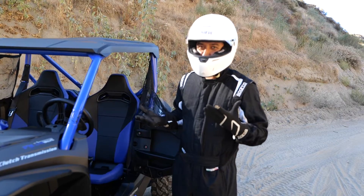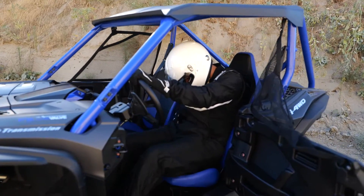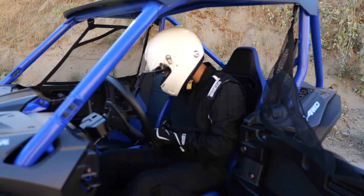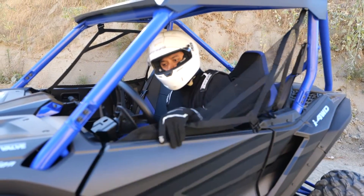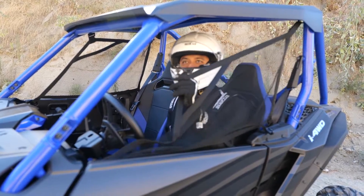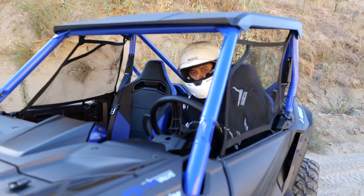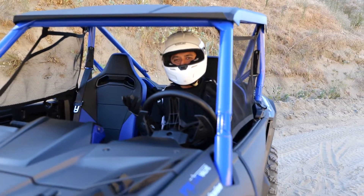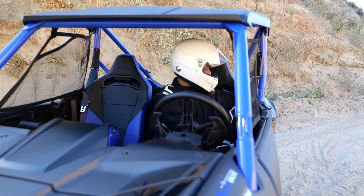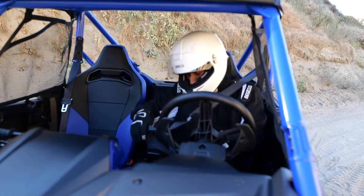Now that you've got all your safety gear on, hop in. You always got to close the window net. And before you turn on the Talon, just like a car, if you have a passenger, be sure to put your seatbelt on.